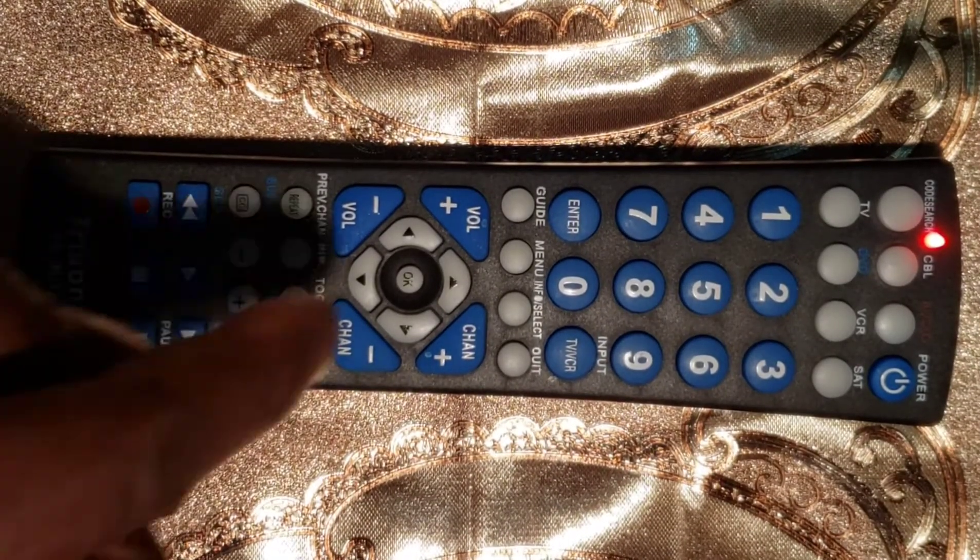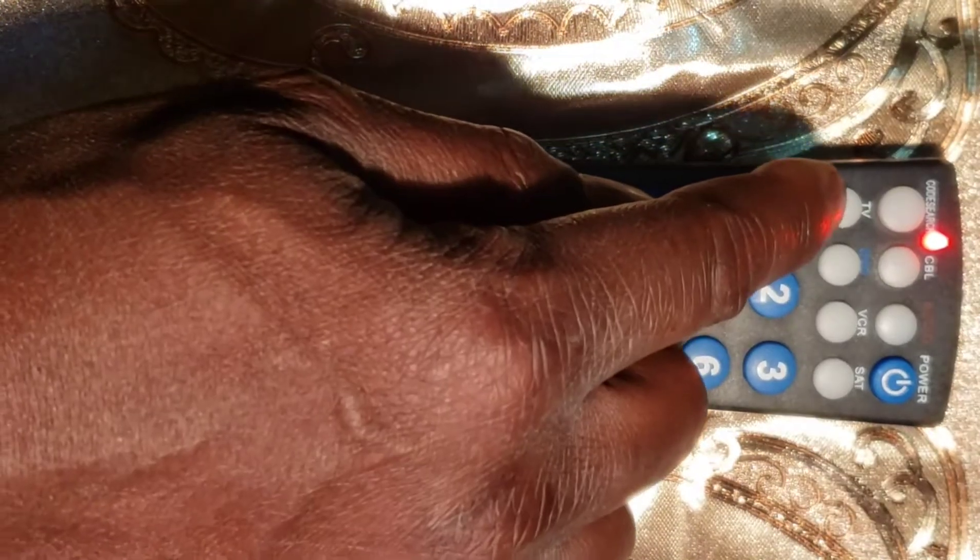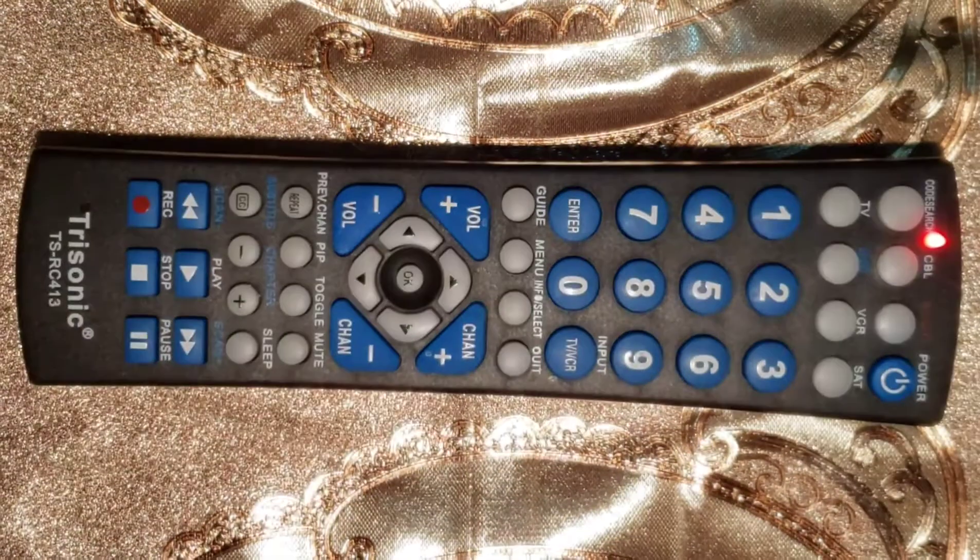Third step: press and release the device button that you wish to program — TV, DVD, cable, VCR, SAT, or Auxiliary. The LED light will blink once and remain on.